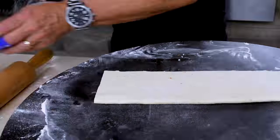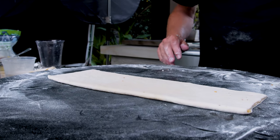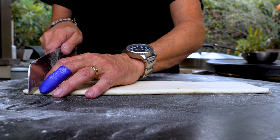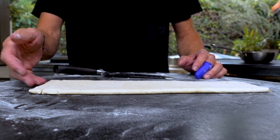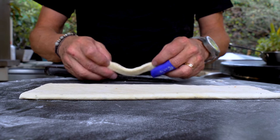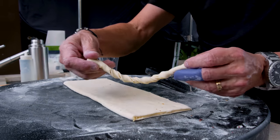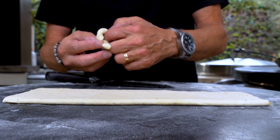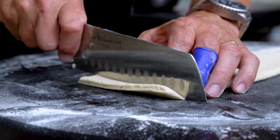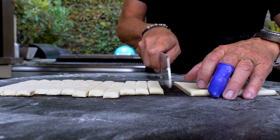Just straighten up the sides a bit, and now we're ready to cut. We're going to a parchment-lined baking sheet. We're going to cut these about three-quarters of an inch wide. I'm going to start to twist it, pull it a little bit longer as I go. When it gets about 50% longer than it started, I'm going to knot it — simply around my finger — and then put it face down on the parchment-lined baking sheet, just like that. Then repeat.